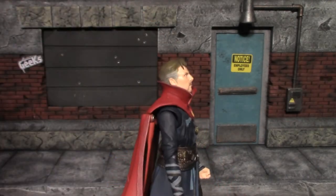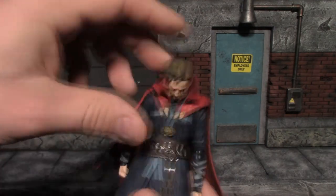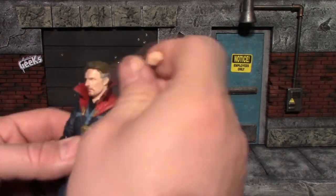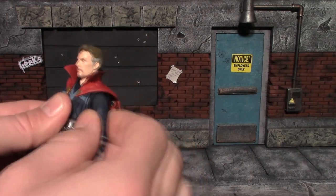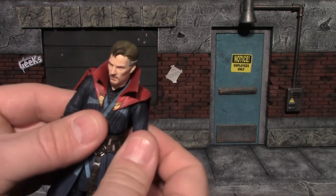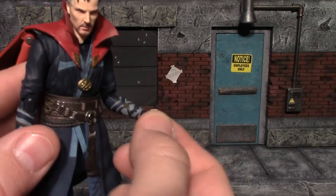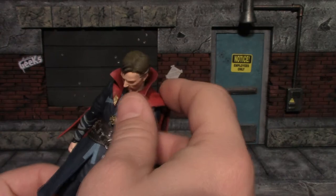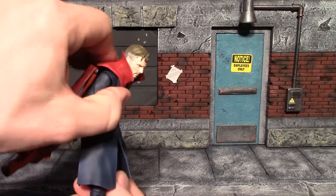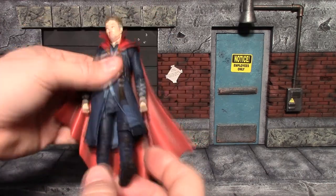For articulation on this Doctor Strange figure — he doesn't look up the most but he will look up some using the ball joint on the upper and lower neck. He will look down really good. Shoulders will go out that far, they will rotate all the way around. You also have a butterfly-type joint so you get some back and forward movement there, and he does swivel at the shoulder. Good bend at the elbow, wrists are pegged in on a little disc. Despite having these robes, he does have really good back crunch and crunches forward pretty good. He also has those SH Figuarts hip joints that drop down so you can pull them down.